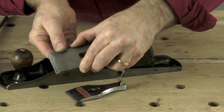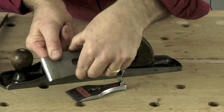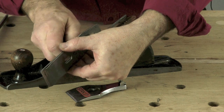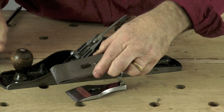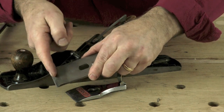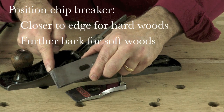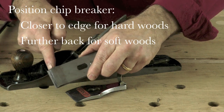A tip would be to set the chip breaker just a little bit back from the edge, and you tighten it like so. There should be an even gap, and you want it a little bit closer for harder woods and a little bit further away for softer woods. That's quite a useful tip.